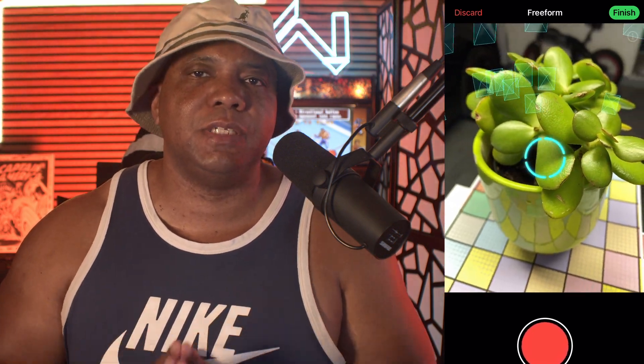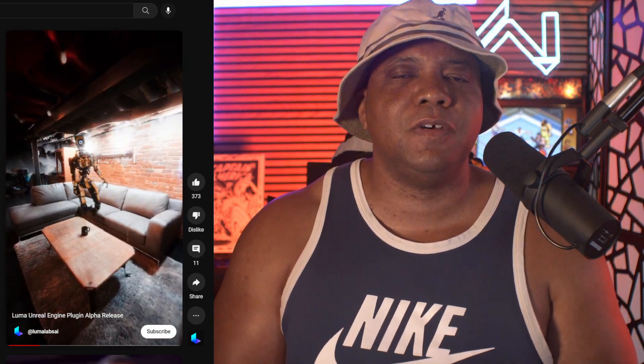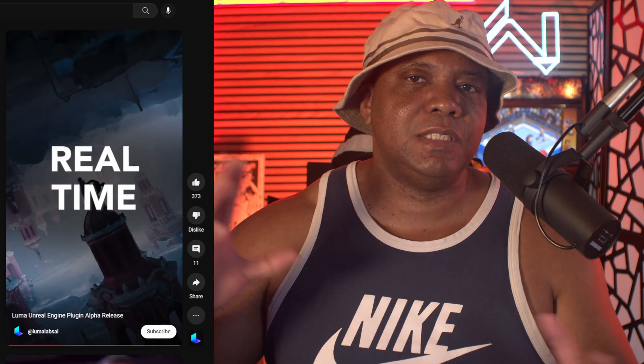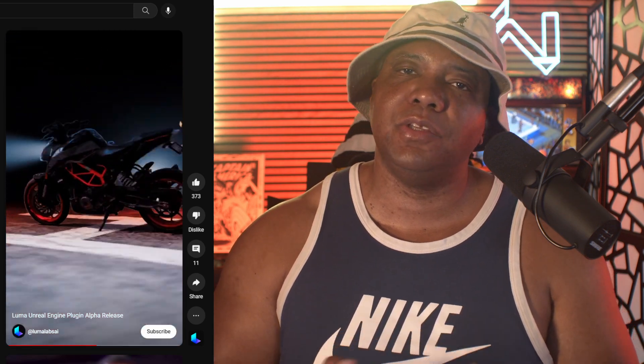I recently saw that they have a plugin to bring scans into Unreal Engine 5, which I'm going to test next. I'm probably going to go hiking and take this on the trail to try scanning an entire woods area and see what kind of results I get. If you enjoy this type of technology and want to see more, leave a comment below and subscribe to the channel if you're new. Until next time, stay fresh, keep creating — I'll catch you guys in the next video!